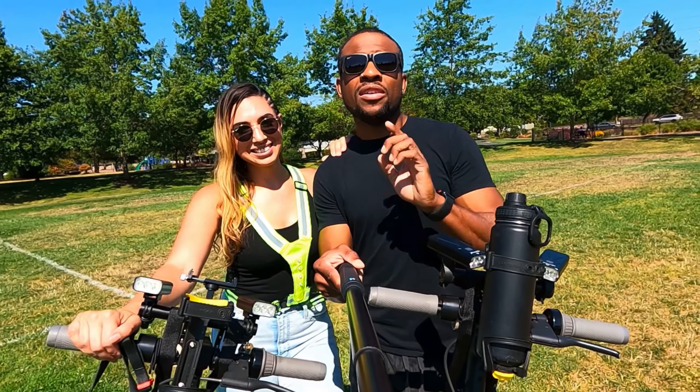All right guys, thank you for watching. If you enjoyed this video, check out our other videos of us riding our Segway Ninebot Maxes around. That's going to conclude this video — see you guys later, we're out.